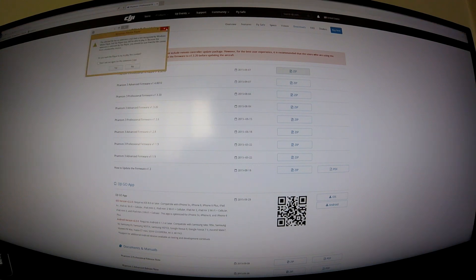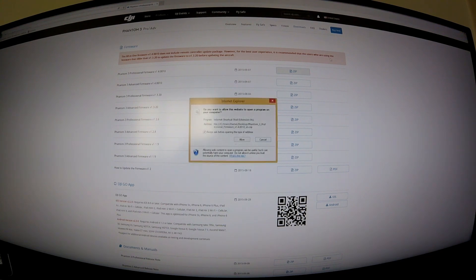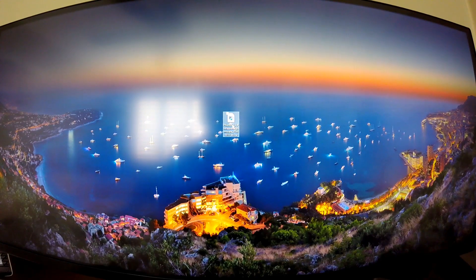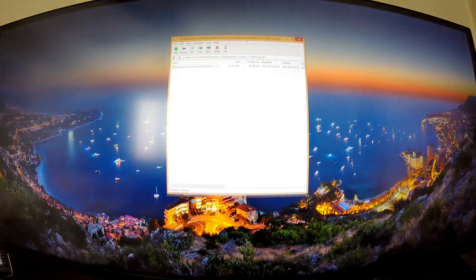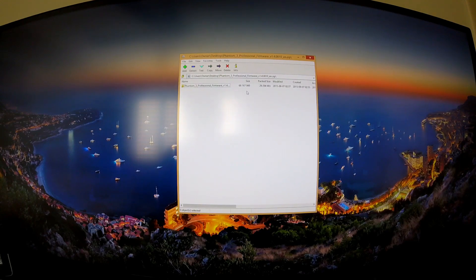For me it tried to open with Windows Media Player which was a problem, so I went back to my desktop where the file is located, right-clicked it, and opened it with a zip file manager. When you open the zip file and double-click on the Phantom 3 Professional firmware folder, it opens two separate items.